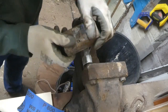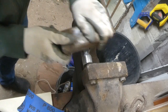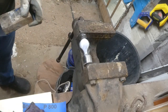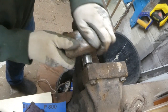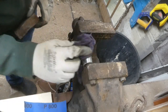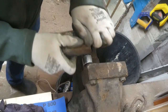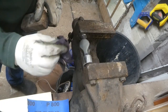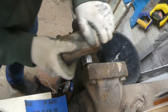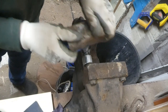Here I'm using some wet and dry paper to smooth it down — it's speeded up so it just looks as though it's shaking, but that's me polishing it. I'm going through the grits until I get down to — I can't remember which grit exactly — but something like about 2,000 grit to get a nice smooth finish, ready for polishing on the buffing wheel.